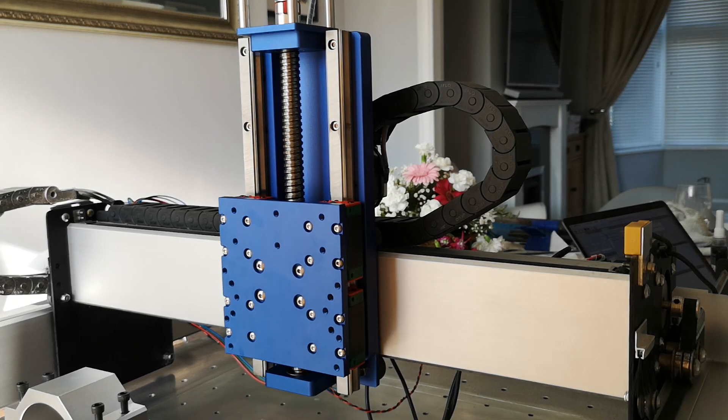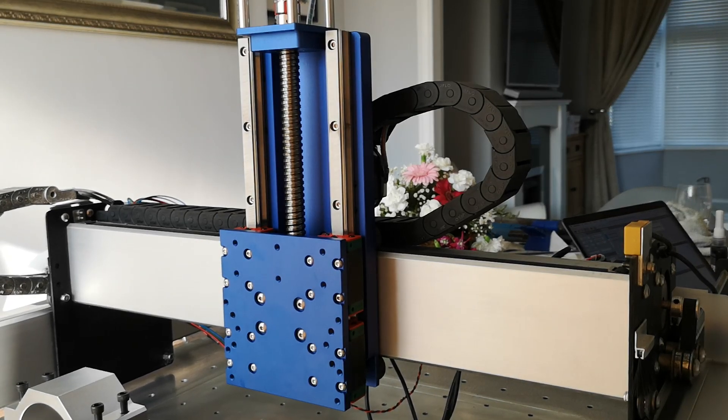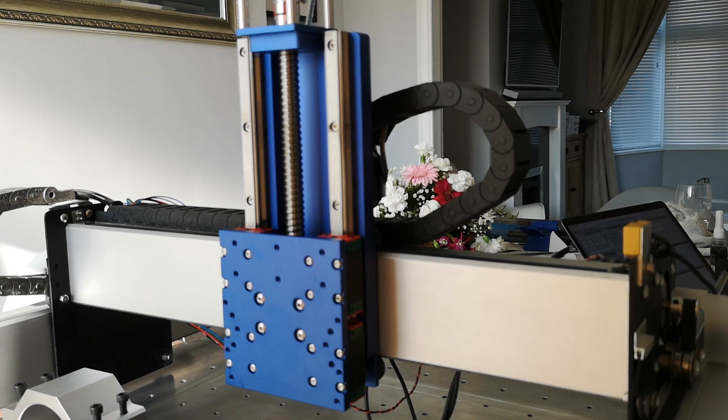It's a rock solid bit of kit. There's not really a lot I can say other than the fact I think it's absolutely bloody brilliant — it's rock solid, and it's going to give you a lot better cuts, not to mention looking bang tidy.